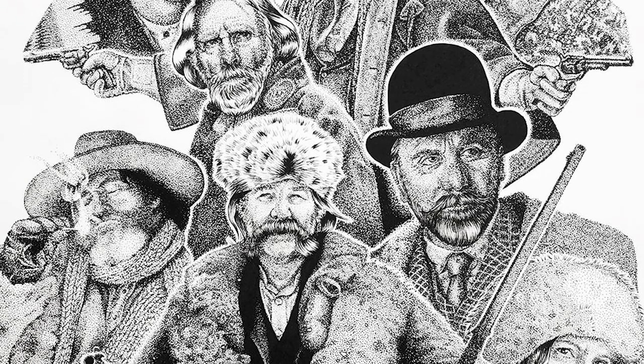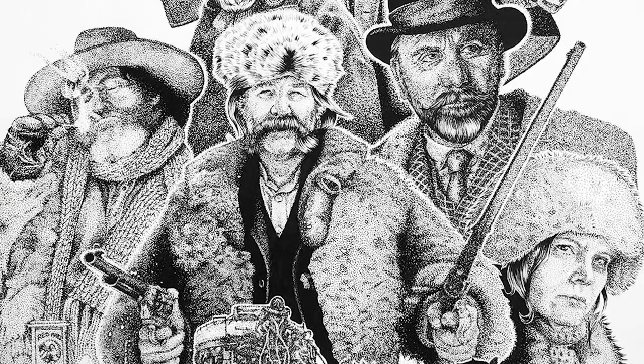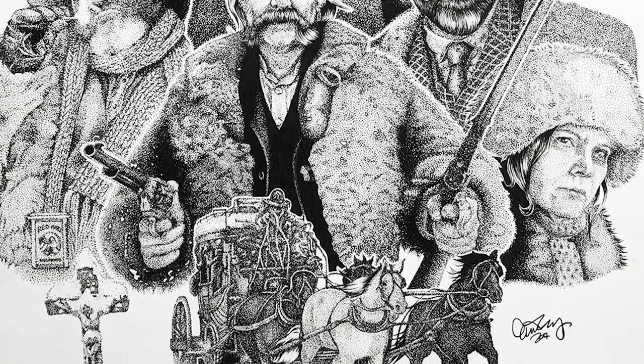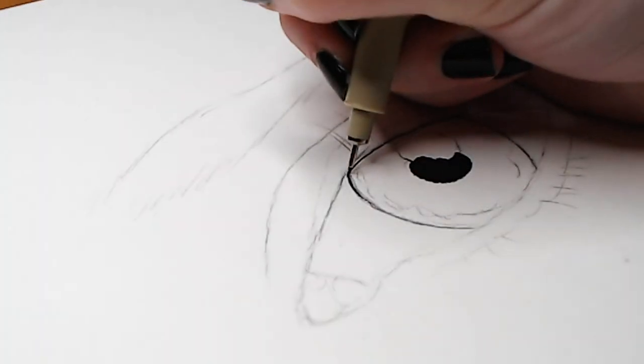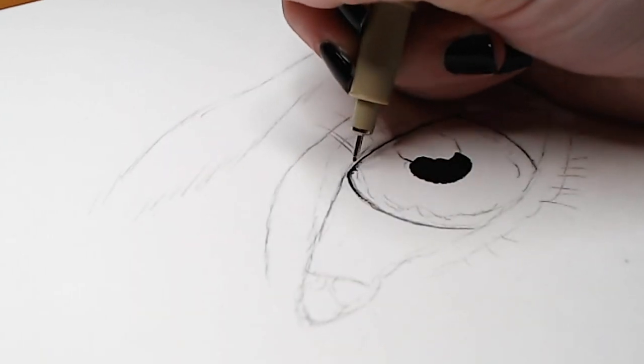When I switched to using solid black, I started to like my artwork a lot more. It makes the piece look more visually interesting — your eye jumps around more compared to when everything was dots. But either way, whether you color in solid black or use dots, I suggest starting with the darkest parts of your drawing first.